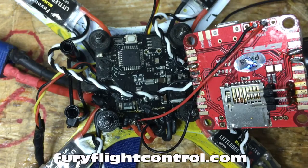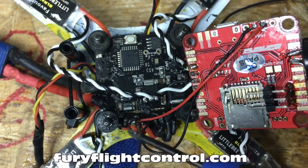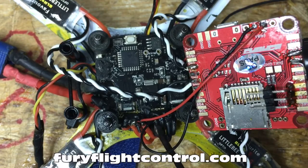So for our VBAT we're going to take a wire off of your positive and negative off the power distribution board. You can also do it off of here where the battery leads are. I just have it off of these pads. I put some electrical tape — liquid electrical tape — to prevent shorts like grass and stuff getting in there.